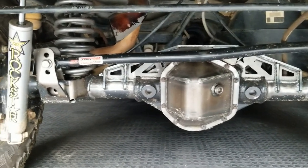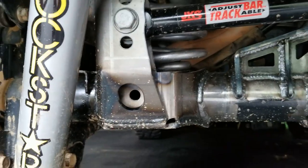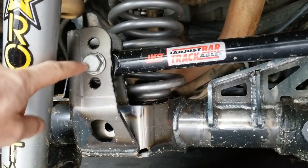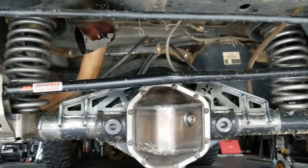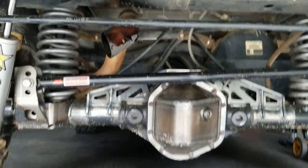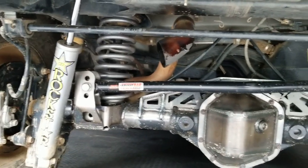One thing I forgot to mention is that this raised track bar bracket - you can't use it in a stock location, you have to have at least 2.5 inches of lift to run this thing. The bottom hole where the stock bolt was is just for alignment purposes - you can put a bolt through there for extra robustness. This holds for 2.5 inches of lift, 3.5 inches of lift, and 4.5 inches of lift and above. Right now I'm running 3.5 inches of lift in the back - 2.5 of that is spring, so I've got 1 inch Teraflex spacers up under there. 3.5 inches of lift in the rear suspension and 4.5 inches in the front - 2.5 coil and two 1 inch Teraflex spacers. She sits nice and flush and it's good to go.